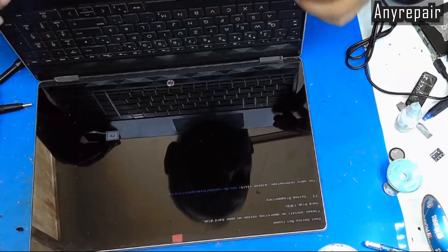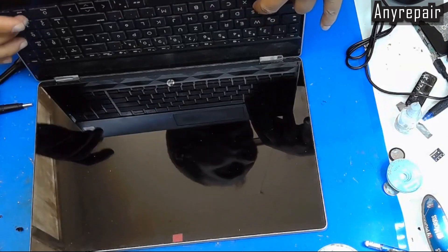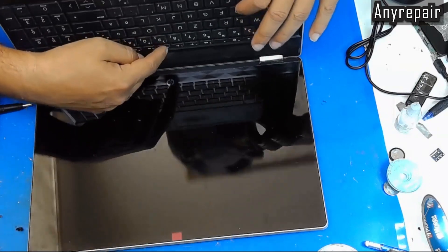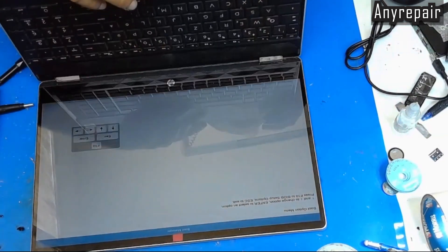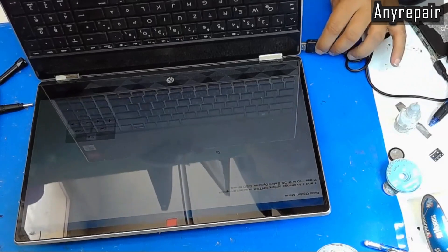We can see that no operating system is installed on our disk. So let's go and restart and check the boot menu, which is empty. You can see the boot option menu is empty, which means that no disk can be detected.